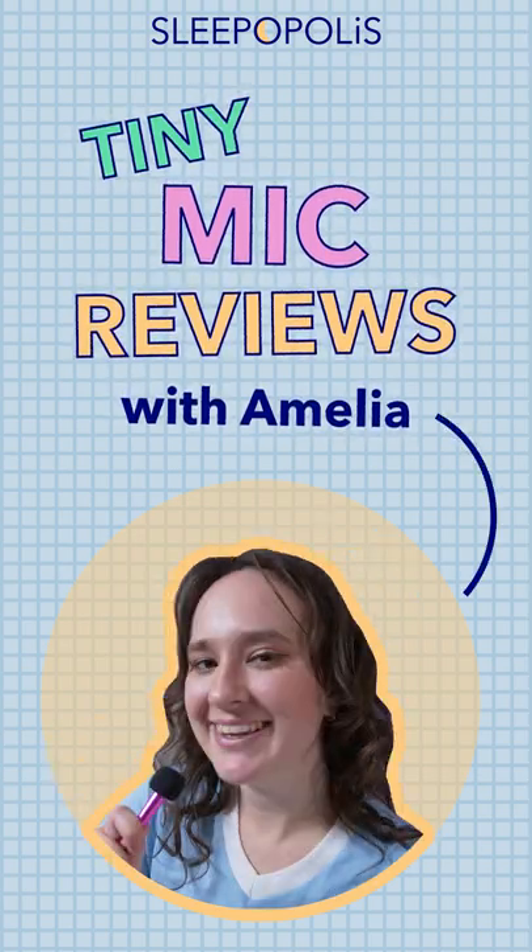Hey there, it's Amelia from Sleepopolis, and in today's Tiny Mic Review, we're going to be talking about the Tempur Symphony pillow. Tiny Mic Reviews!